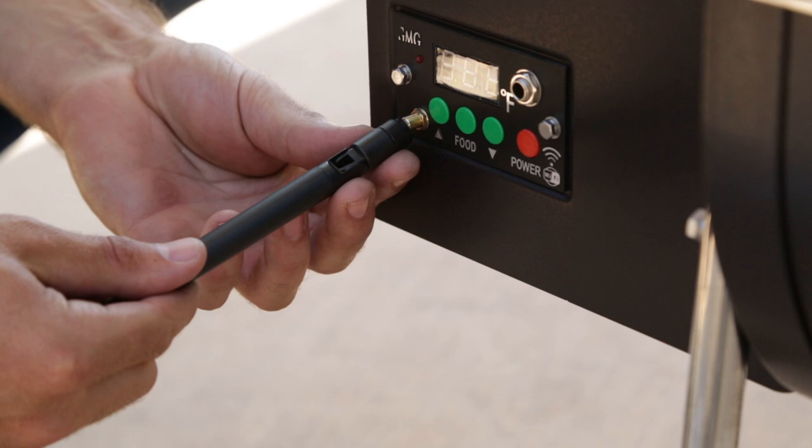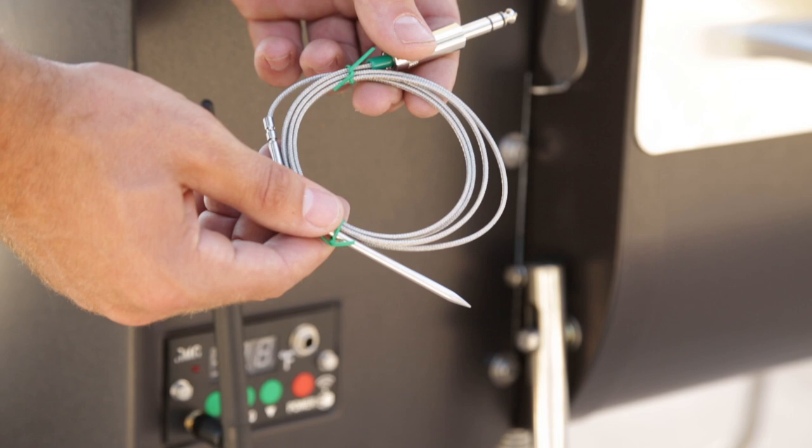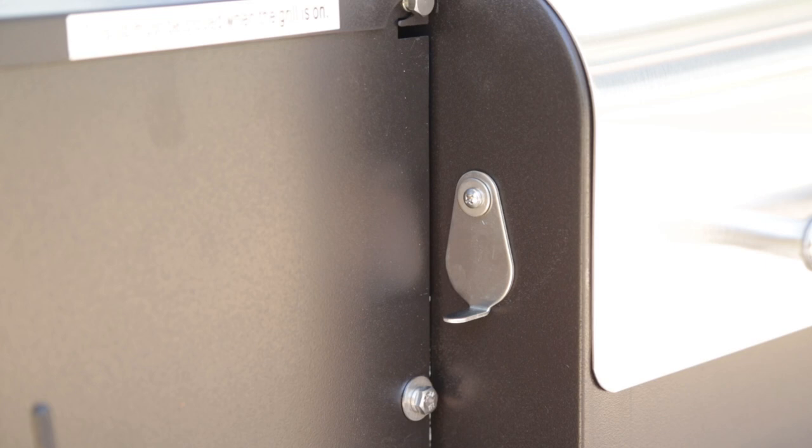Next step, you're going to install the Wi-Fi antenna. Now plug in the meat probe. Eventually it's going to go into what we call officially the meat probe hole.